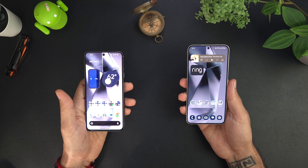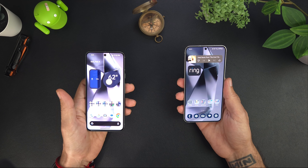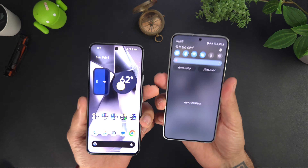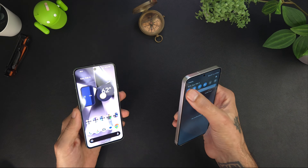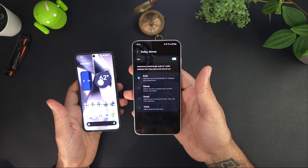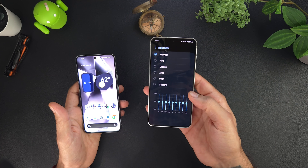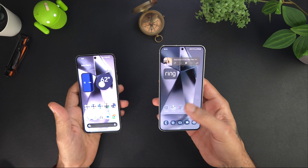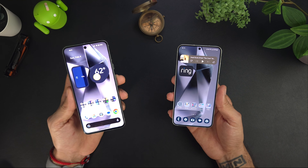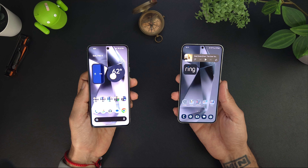Both of these do have stereo speakers. The Galaxy has one bottom-firing speaker and one at the top. You get Dolby Atmos on the Samsung with auto, movie, music, and voice modes, plus equalizer options and Adapt Sound. On the Pixel, you don't really get any customization options — no Dolby Atmos, nothing. Let's go ahead and hear a sample of the speakers on both of these so you can get an idea of how each one sounds.